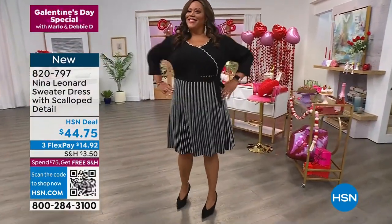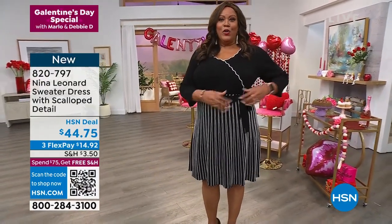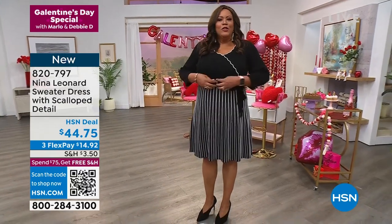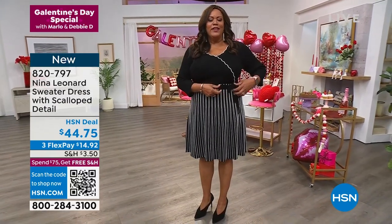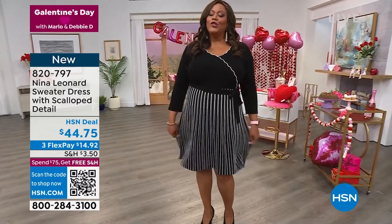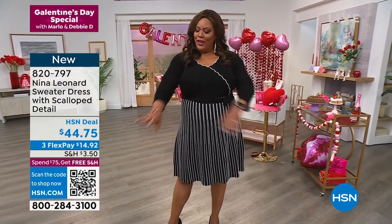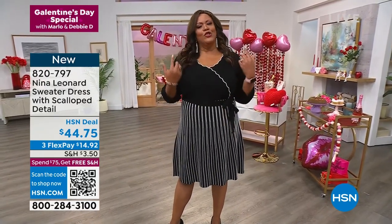You look adorable in that, Debbie. It's so cute — I love the little belt. It sits at the smallest part of the waist so the belt goes on. You can self-tie it or put your own belt. I love that it's a full skirt — nothing is clinging. It's a true fit; it fits here and then flares out. The scallop detail is just so pretty.